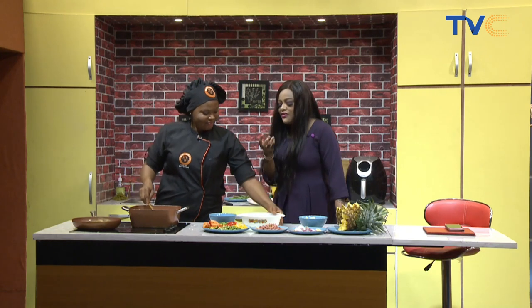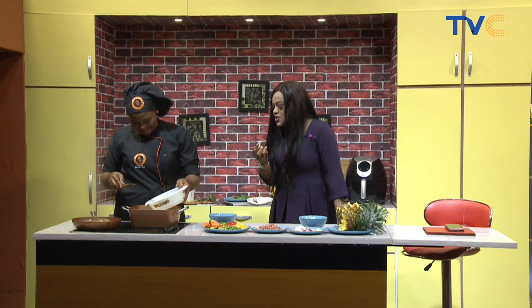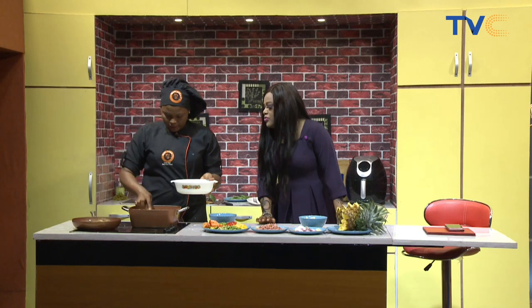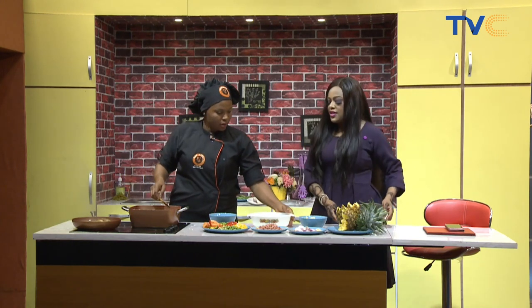The aromas I'm getting are very interesting — I'm getting pineapple, I'm getting chicken. Nice combo. Thank you. So then you're adding water to cook the rice until it softens enough to get to the final stage of preparation.